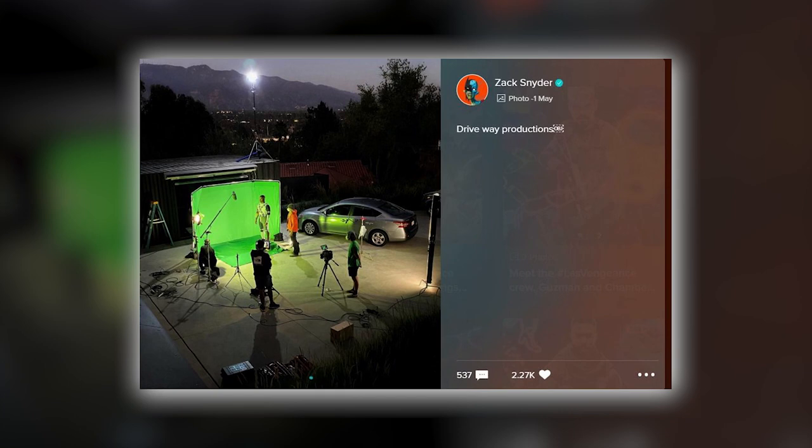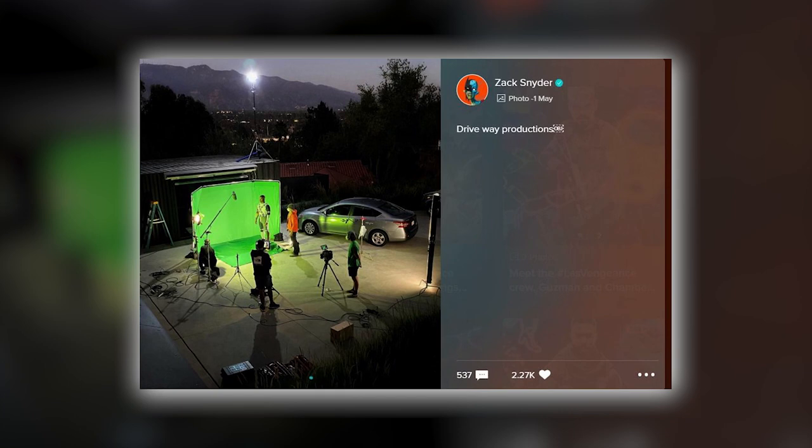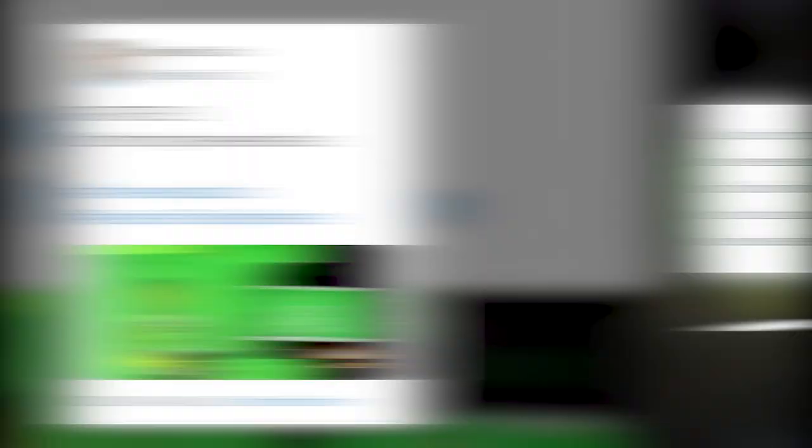Snyder posted this image on his Vero of Carr filming a scene for the movie. According to Carr, the decision to cut the character was not Snyder's. He says Snyder told him that the studio wouldn't let him include the scenes. Carr then shared this further shot on his own Twitter.